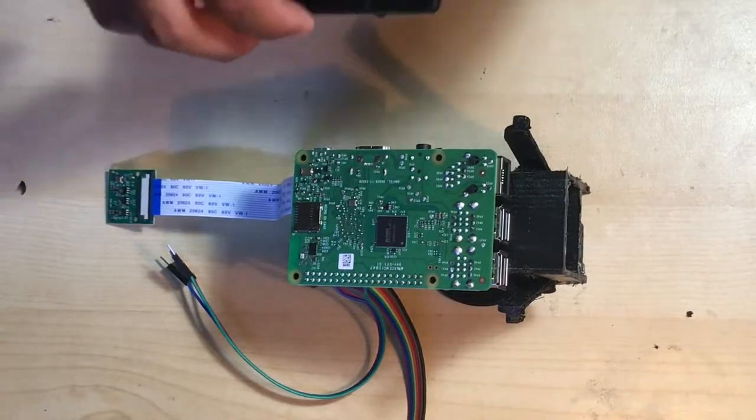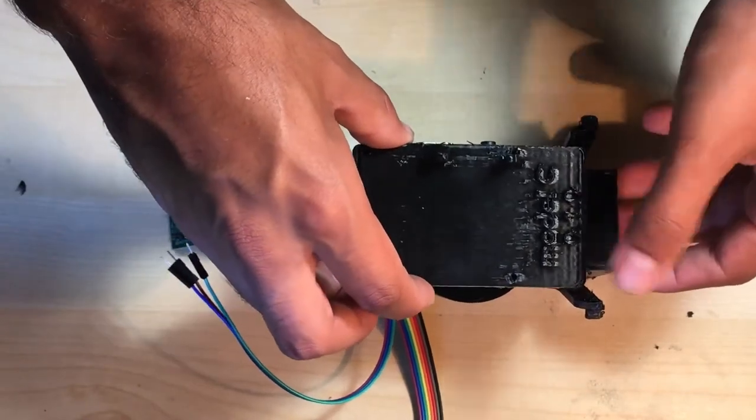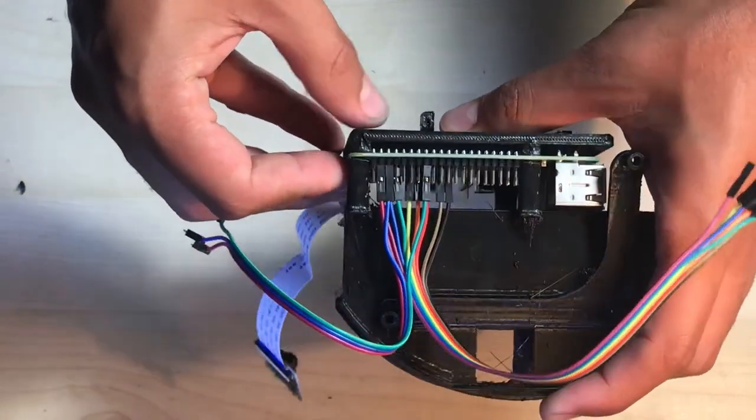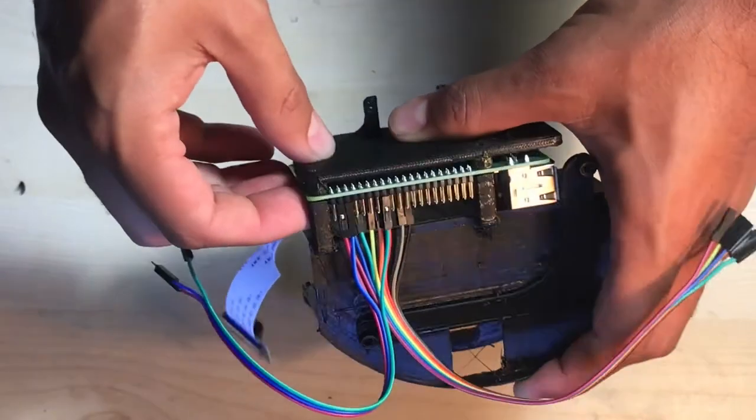Now it's time to position the faceplate over the Raspberry Pi. You'll want to make sure that each of the four pre-tapped holes in the faceplate line up with those on the Raspberry Pi and in those 3D printed cylinders on the internal cradle.